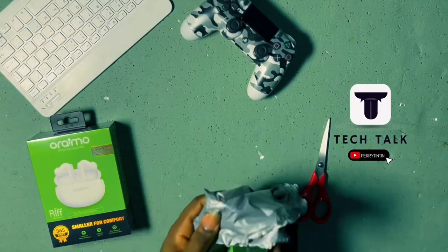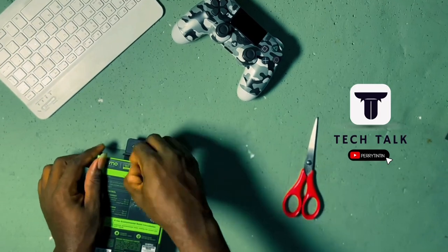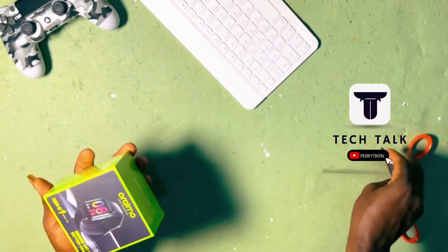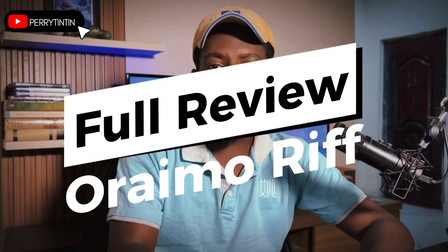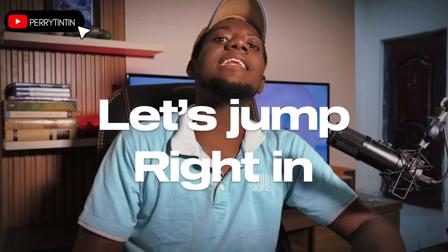Recently I got some for myself. I just wanted to try that ecosystem and see, and I was impressed, honestly speaking. I did an unboxing of the Oraimo Riff, which is the earbuds or AirPods so to speak. And the other one is the Oraimo Tempo S2, which is the smartwatch fitness tracker. So in this particular episode, I'm going to be doing a full hands-on review of the Oraimo Riff. So without wasting my time, let's jump right in.